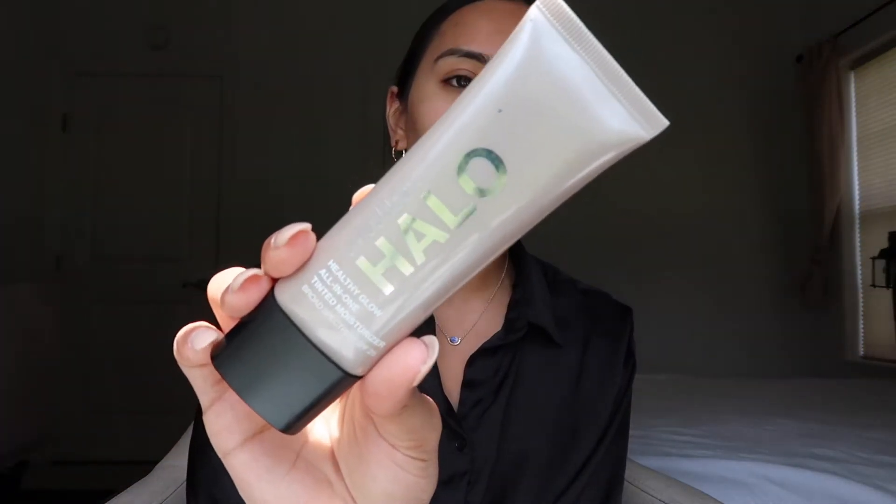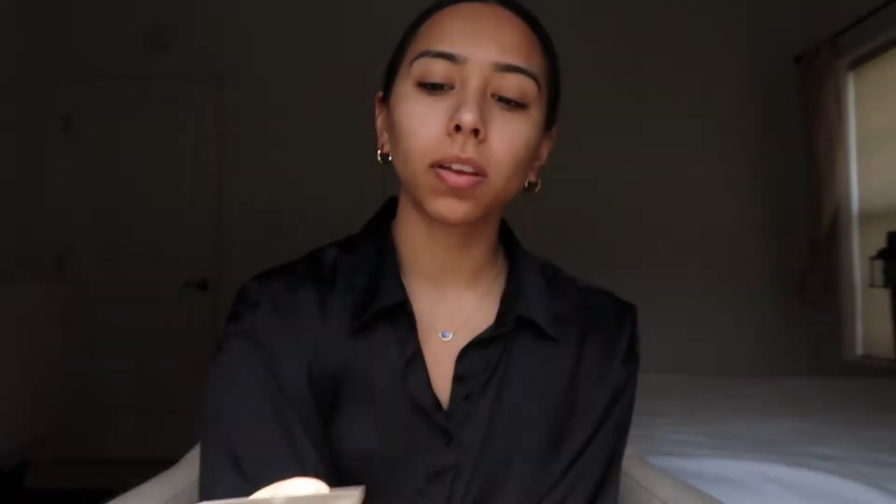I will link everything in the description for you guys. Next I usually go in with concealer, but there are times when I use tinted moisturizer. This is the tinted moisturizer I use — I'm not going to be using it today — but it's by Smashbox, the Halo Healthy Glow All-in-One Tinted Moisturizer with SPF 50. I'm in the shade Light Neutral. It doesn't give a lot of coverage but it makes your skin look really natural.